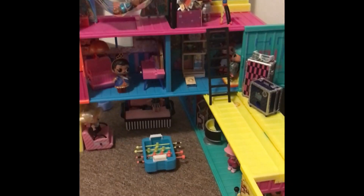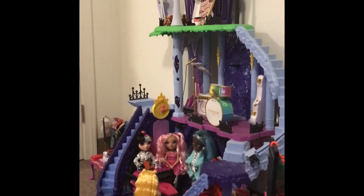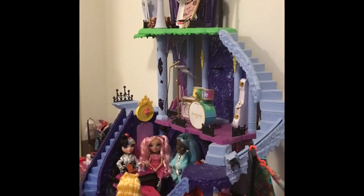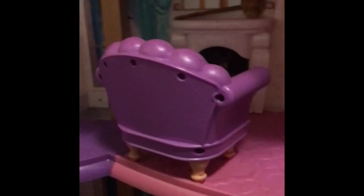I frequently like to change my doll styles around and what dolls I use them in. That one I always keep as LOL minis. This one currently is being used for Rainbow High dolls, although it's originally a Monster High dollhouse. And I sometimes use this one for Barbies or LOLs, sometimes Rainbow Highs. It depends on the month — I like going through and rearranging the rooms.